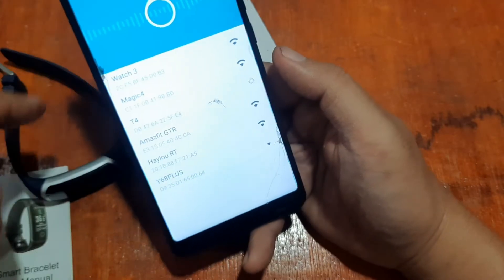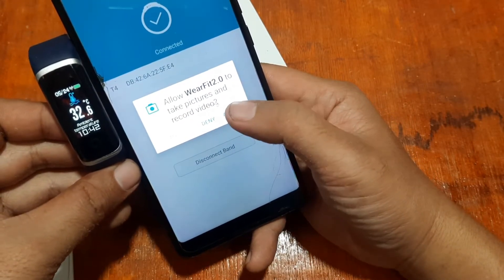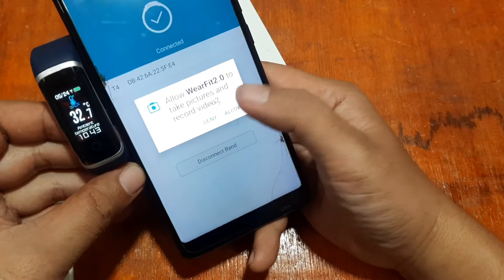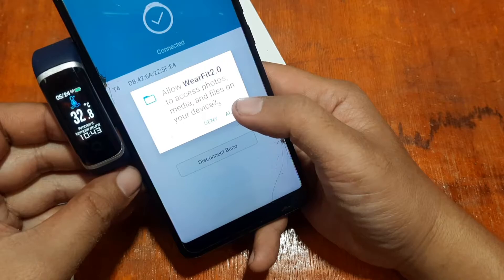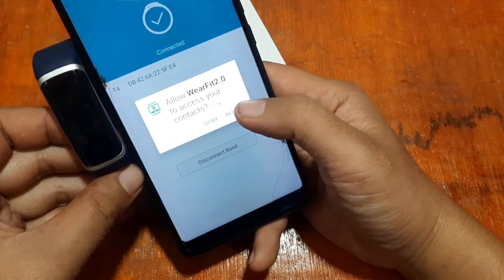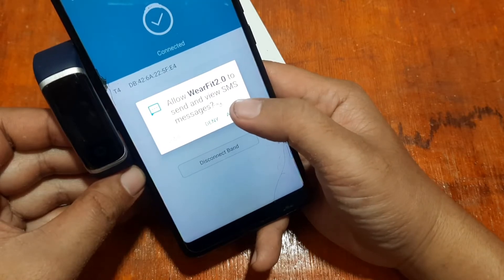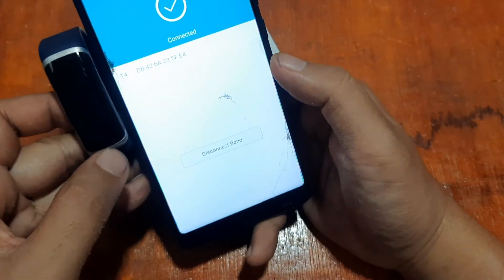The MAC address shows DB:42:6A:E4 — tap on it and wait for pairing. Allow Wear Fit 2.0 to take pictures and record video (for photo and music features), access photos and media files, access contacts, call logs, and view SMS messages. Just allow all of these.